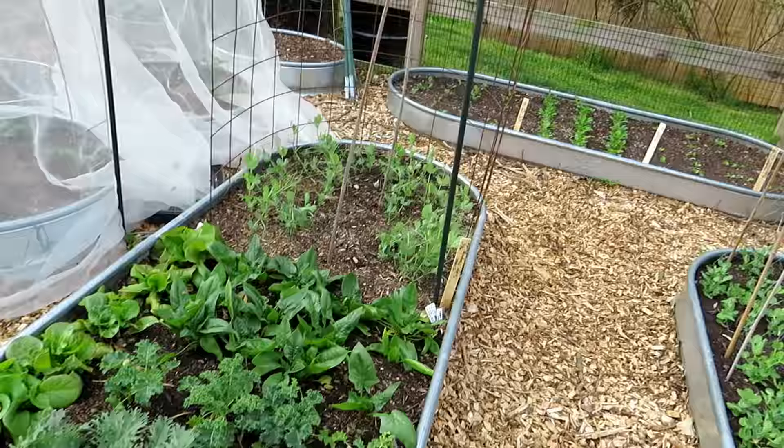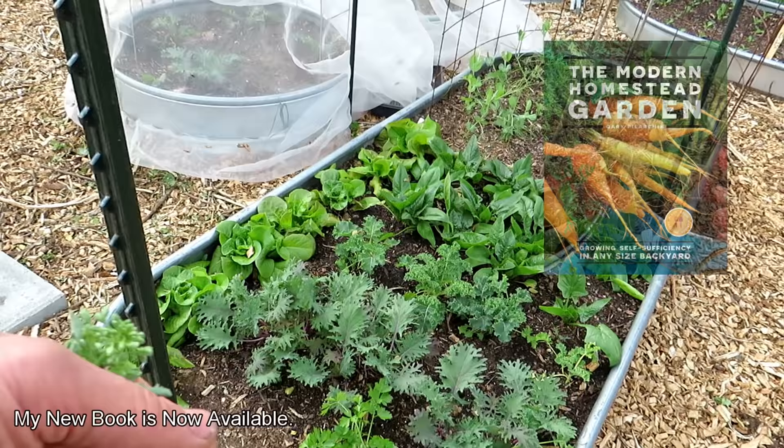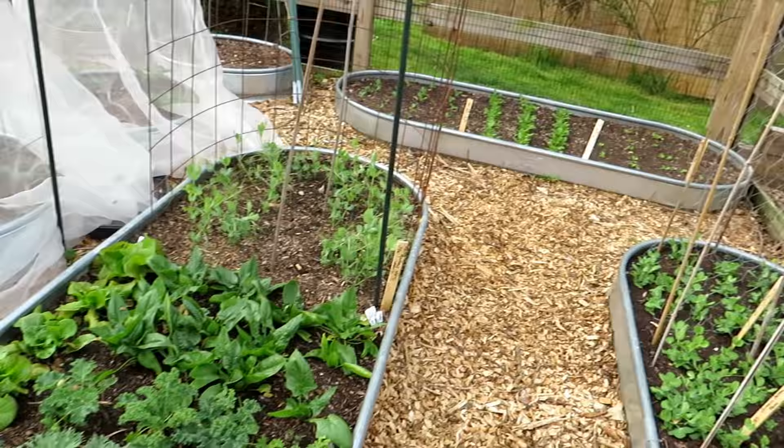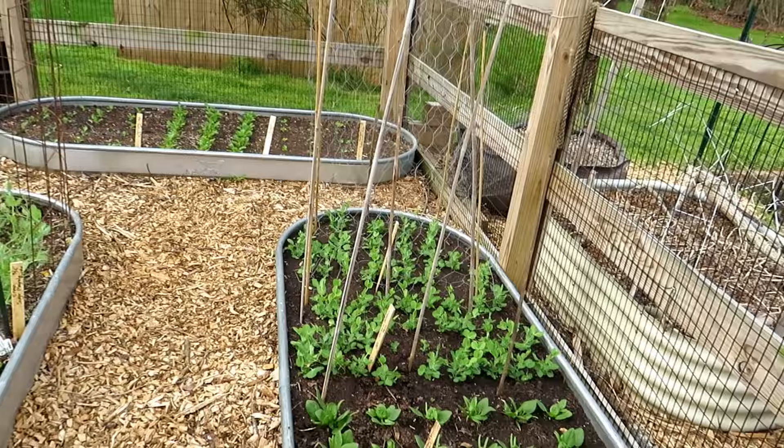This is going to be where I just pick leaves for my salads. I'm not going to let the kale get to full size — keep taking the leaves before the bugs show up. Of course you might end up eating a couple of bugs, but that's perfectly fine.